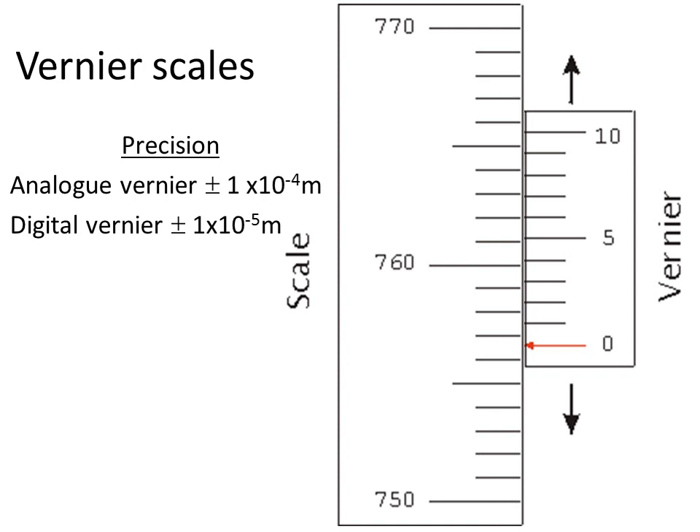It's interesting that the precision of a digital vernier is similar to a micrometer, so we may use a digital vernier. Analog is not as precise, so we tend not to use them — it's 0.1 millimetres, that's all. For the scale, on the left hand side we're looking for the number that corresponds most closely to the zero line on the right hand scale.